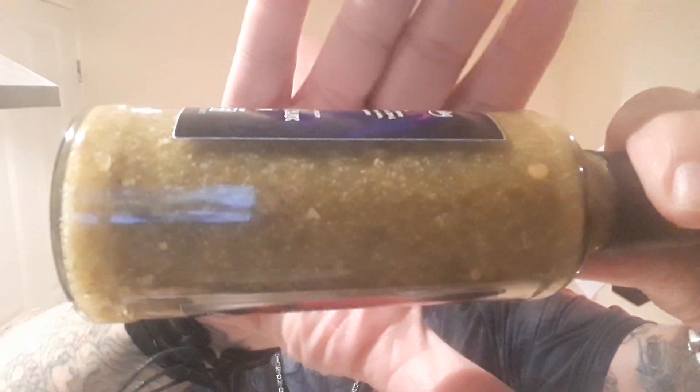Look how much is in there. The ingredients are jalapenos 26%, white wine vinegar, garlic 20%, onion, water, lime juice, sugar, salt and coriander.